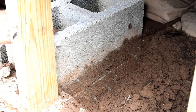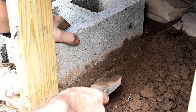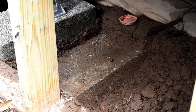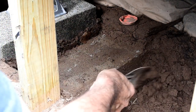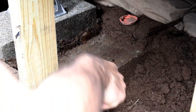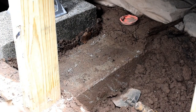Now you can see how deep this other one was. This is an 8-inch cinder block and it was about halfway up. Then it was sitting on top of a 4-inch solid block, which I can't quite get out yet. There's the bottom right there — I just still need to dig it out.